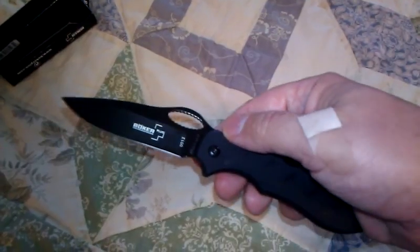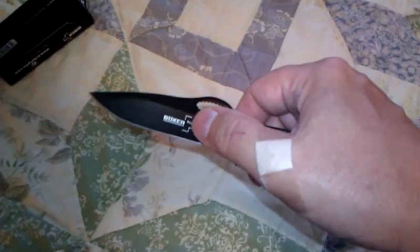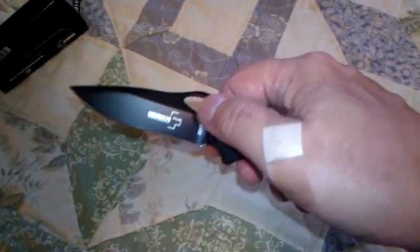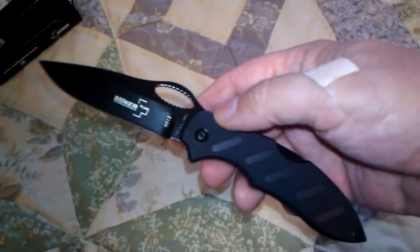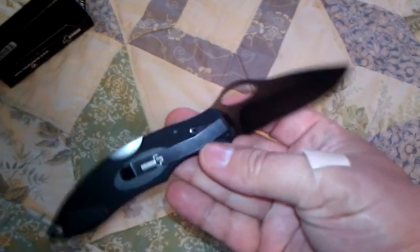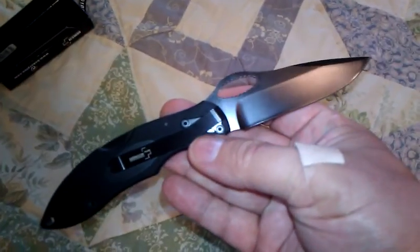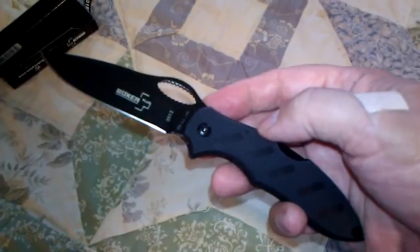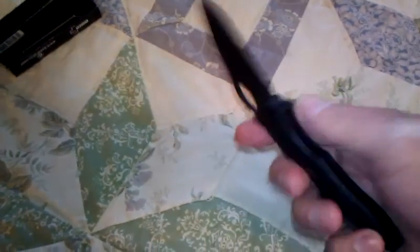One mistake I made was thinking the paint on the blade was white when I bought it — it's actually silver. It's still a nice-looking little knife. That's it — that's the unboxing of the Boker Plus TD. Thanks for watching.